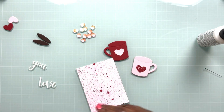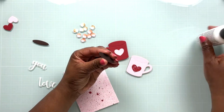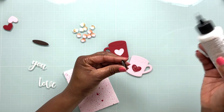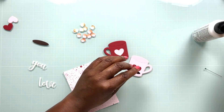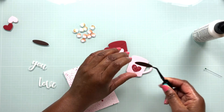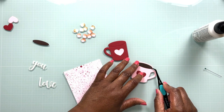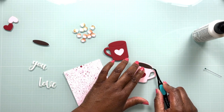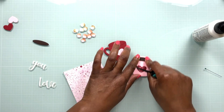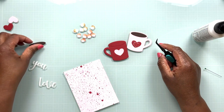Do you see those brown ovals at the top left of the screen? Those represent the beverage inside your mug — you can make that whatever color you want. I chose brown because this is going to represent hot cocoa, since we're putting marshmallows in there. I'm going to glue one of these brown ovals onto each mug to represent hot chocolate.